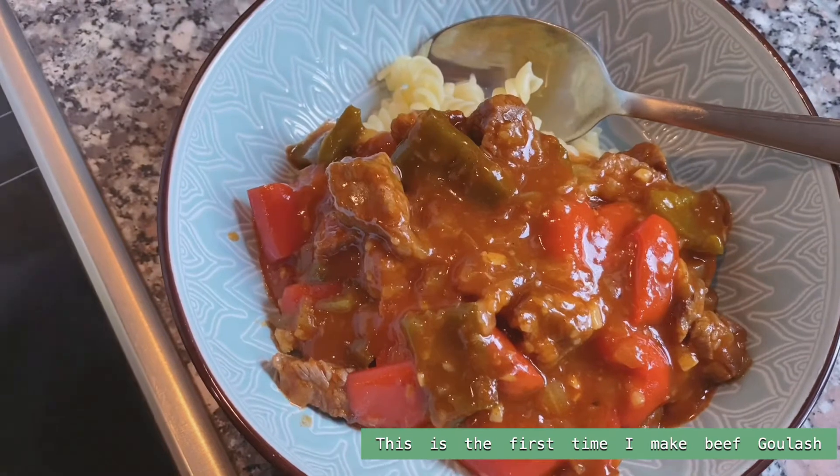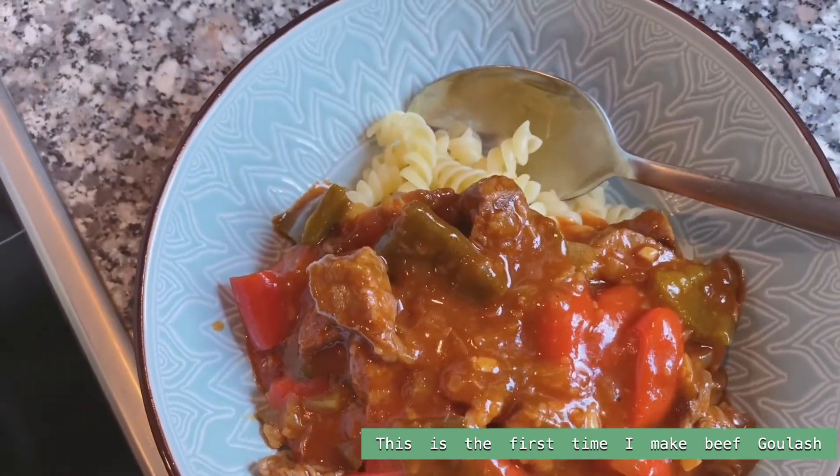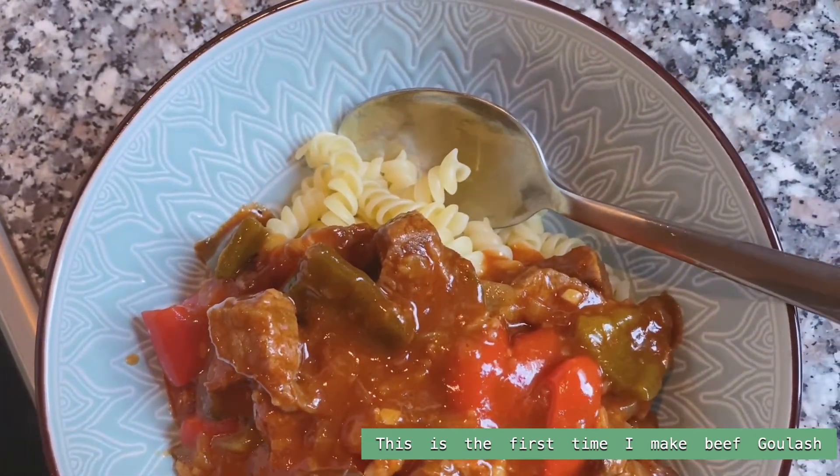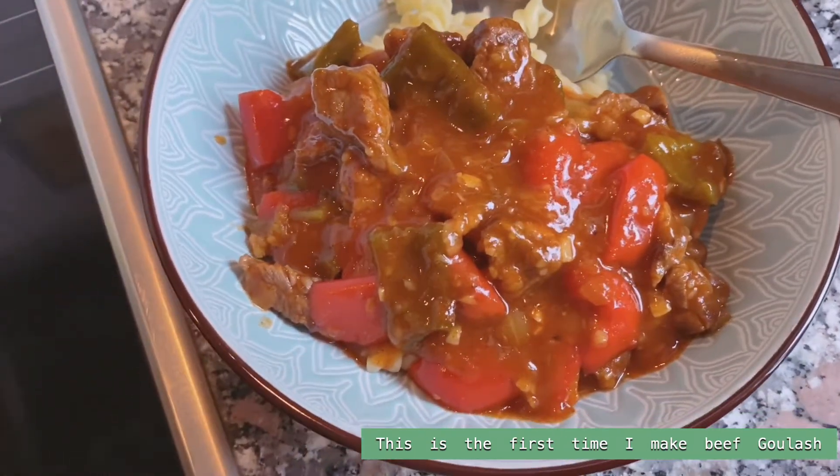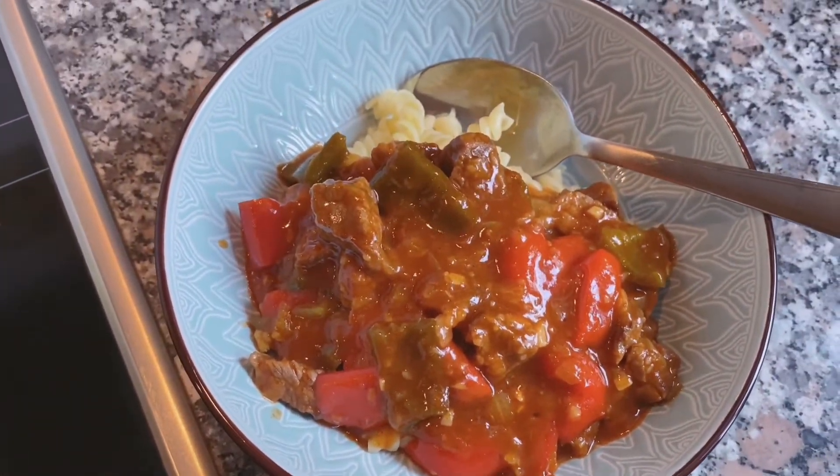สวัสดีค่ะทุกคน วันนี้เราจะพาไปเข้าครัวกันอีกแล้วนะคะ วันนี้เราจะพาไปทำอาหารเยอรมันนะคะ ที่เรียกว่าสตูเนื้อหรือว่ากูลาชนะคะ (Hello everyone! Today we're heading back into the kitchen again. Today we'll be making a German dish called beef stew, or Goulash.)